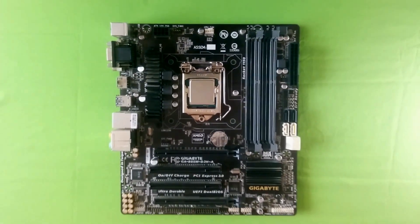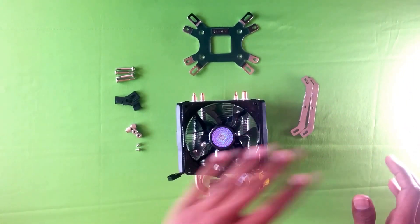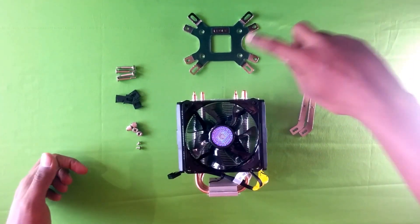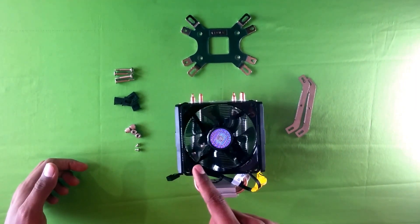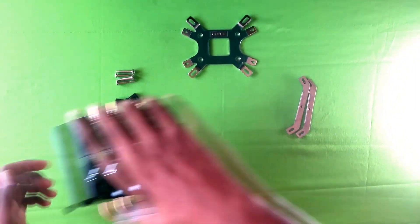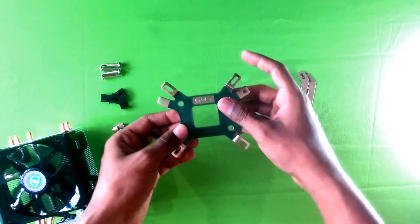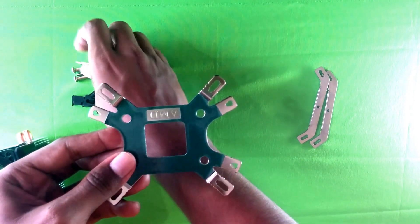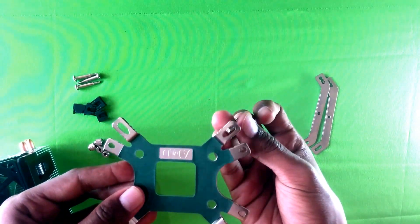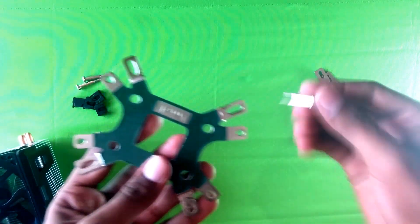Now let's take a look at the cooler. Here we have the backplate, the mounting hardware, the cooler itself, and the screws. The backplate supports both Intel and AMD — one side for Intel, another for AMD.